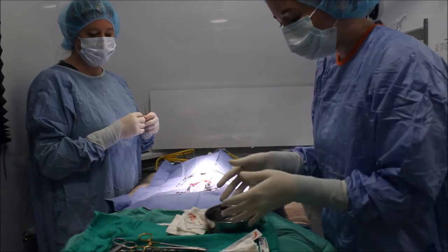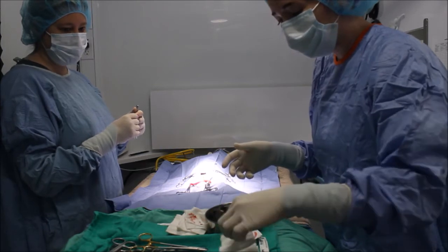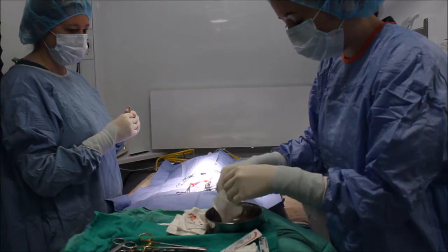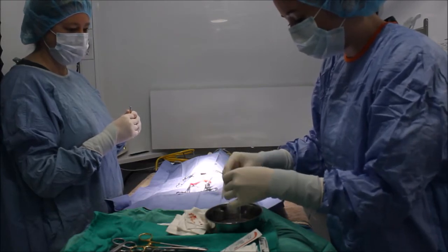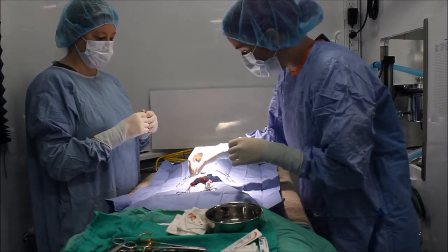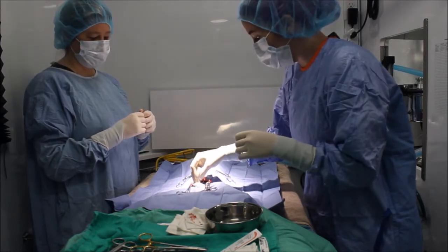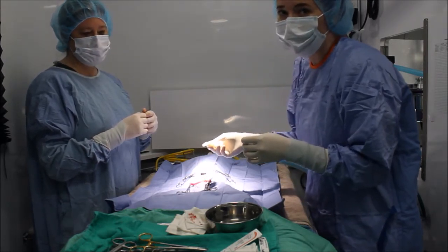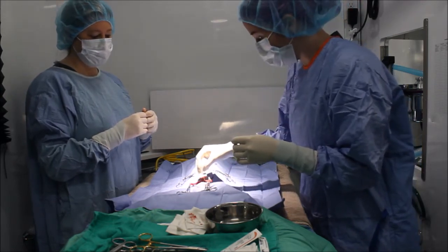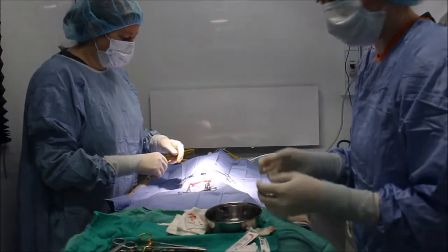Now I have a sterile bowl of 1% warm saline solution. I'm going to moisten some of the tissues just to keep them from drying out — getting a little sterile gauze in here and gently blotting those to keep them hydrated. Since this is a spay we won't be keeping these tissues, but if it were a surgery where we were keeping the tissues, we would do this. I'm just showing this as a demonstration — now those tissues are nice and moist.